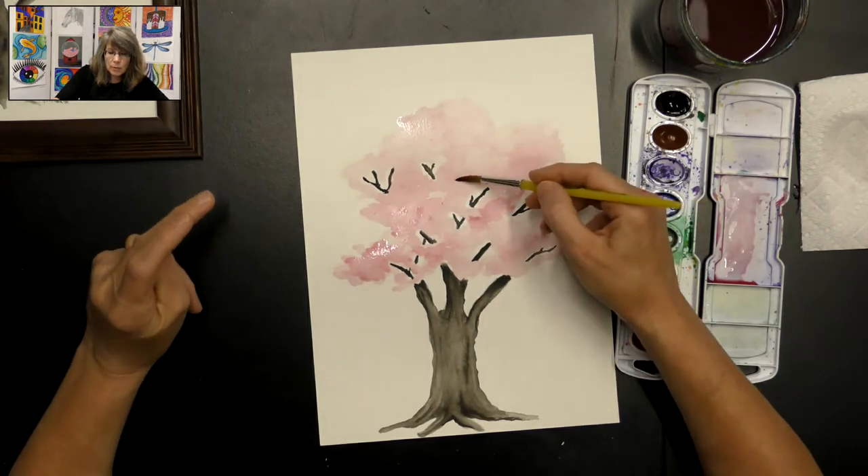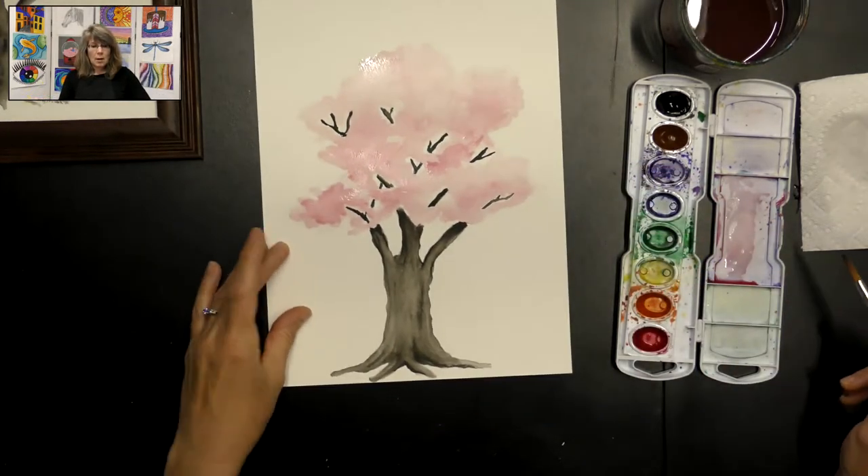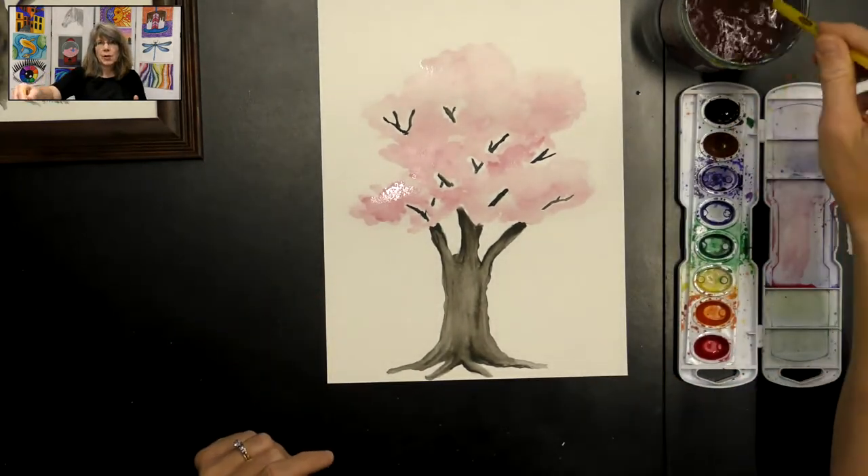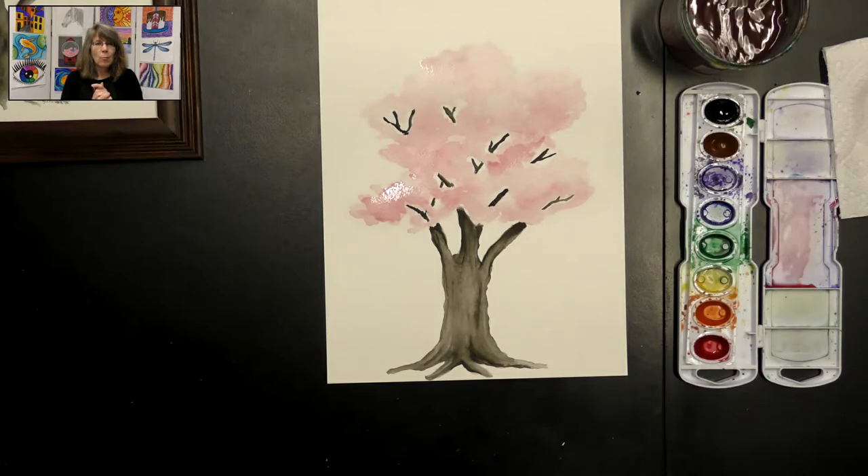There you have it — a beautiful cherry blossom tree created with watercolor. Thank you so much for joining me for this really fun project. I hope you had a good time. Feel free to send me a picture of your finished project — I would love to see your cherry blossom tree. Thank you for joining me today, bye bye!